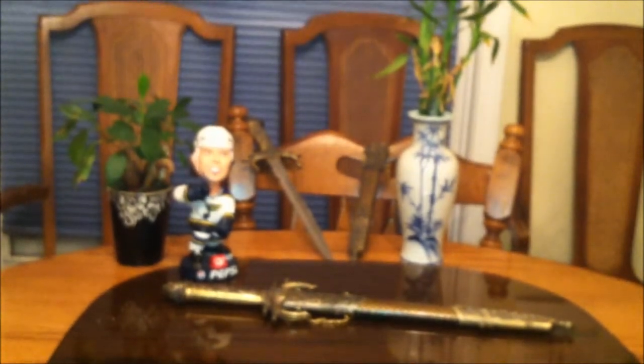As you guys can see in the background, that's my other one. I just thought I'd share this video with you guys. We're kind of snowed in, like negative four to negative six degrees outside. Hope you guys enjoy the review.